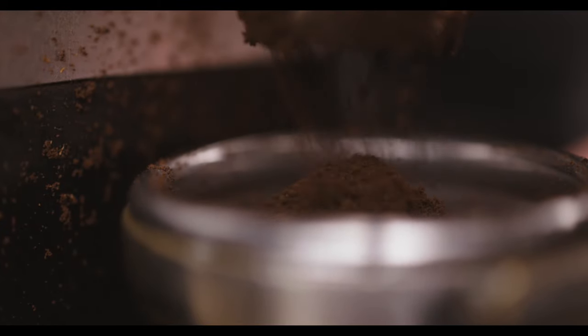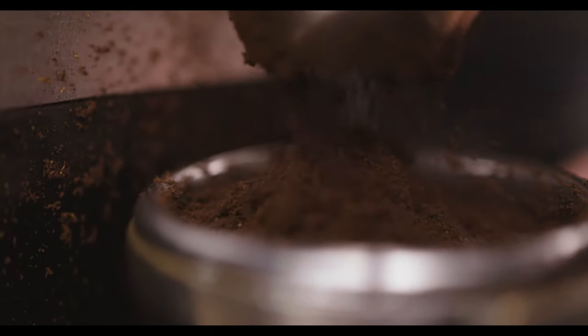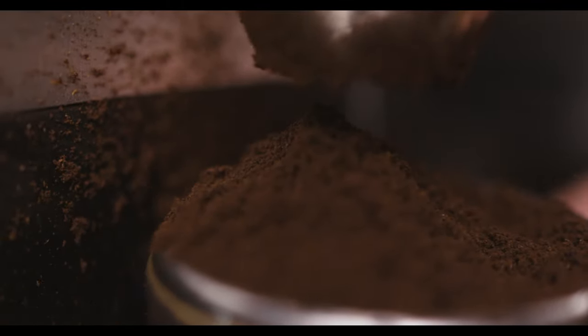When you're pulling espresso it's very important to have very fine grinds. For most consumer grade grinders, that means you're going to need to set your grinder as fine as it can possibly go. In our case we're using a Mazzer, so it's not all the way as fine as it can go, but it's set up perfectly for our machine.